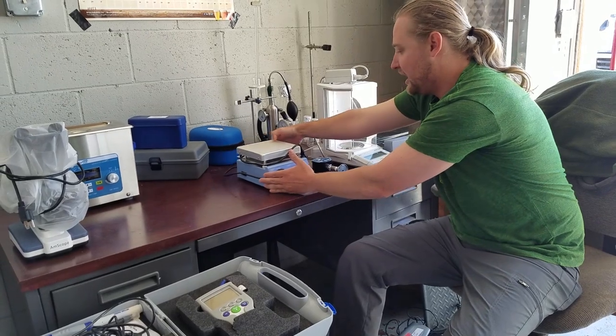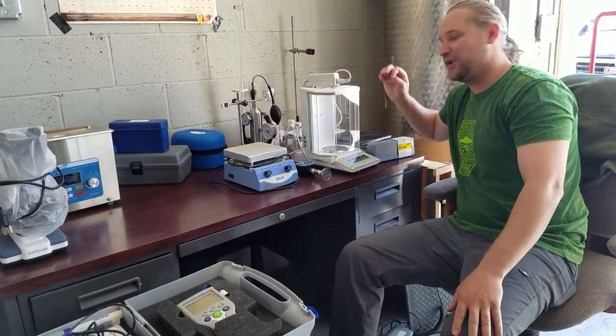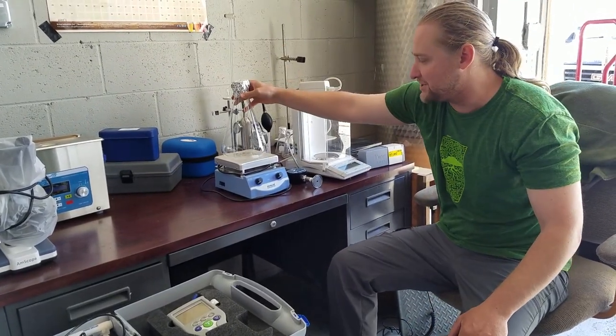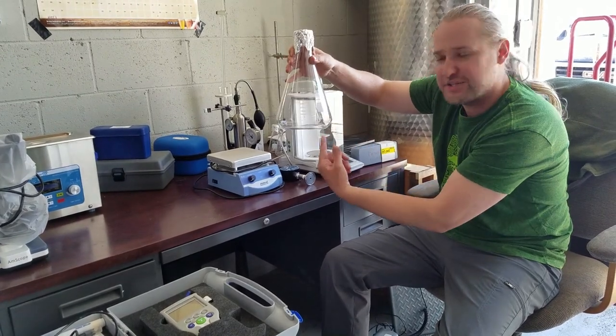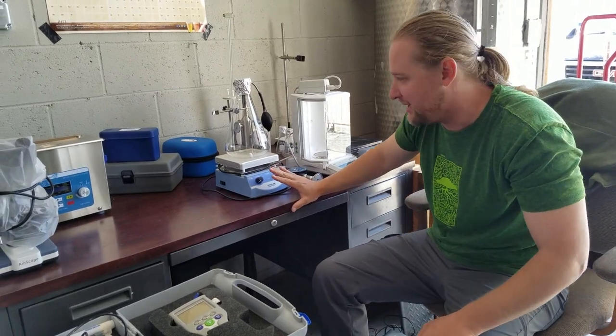We have a hot plate with a magnetic stir bar. We use this with our 2-liter flask — put some dry malt extract in, make our yeast starter. There's a 1-inch flea in there, which is the magnetic stir bar that spins around and mixes it up. A hot plate is really nice to have.